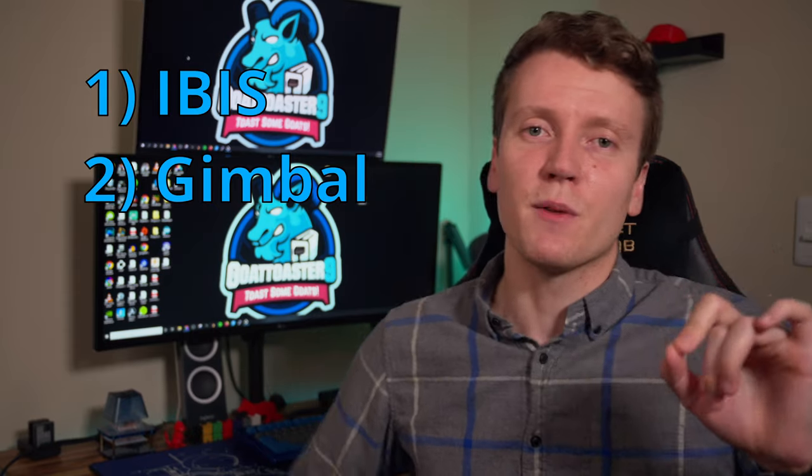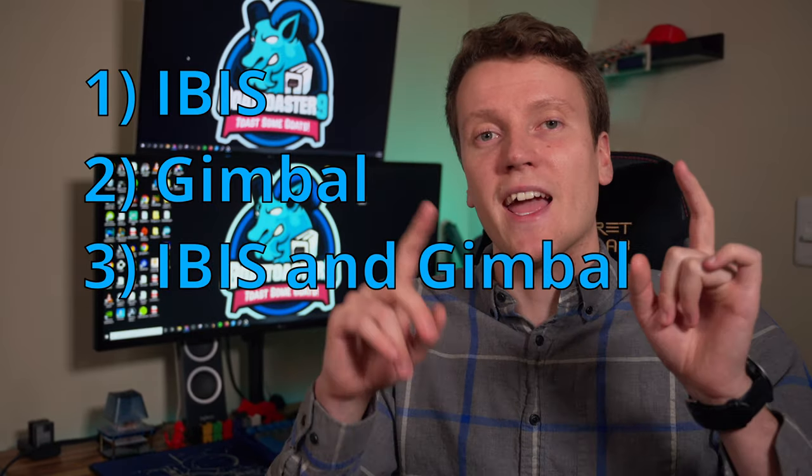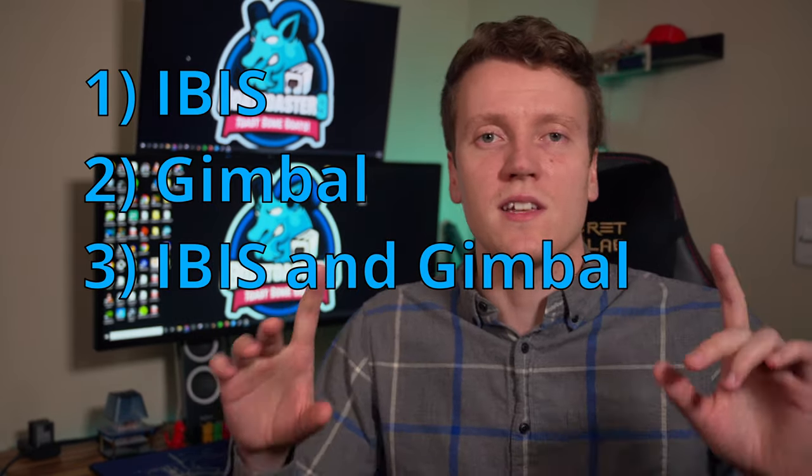Then, a little bonus at the end, I'm going to put them both together and do IBIS and gimbal to see how good it looks with both of them combined. This is probably going to be filmed at 1080p at 120 frames a second, because that typically makes it look a little bit smoother. Your micro jitters get slowed down a little bit with some slow-mo, some speed ramps. So we're just going to throw it all together, see how it looks. First, we've got the IBIS.